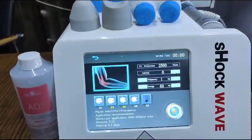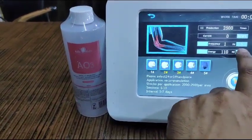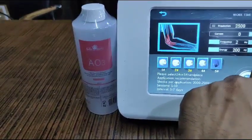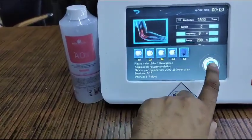Suppose you're selecting elbow. You can select parameters like energy — you can go up to 200 millijoules — and frequency. Then you need to press the start button.